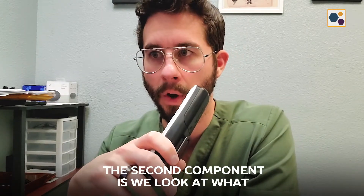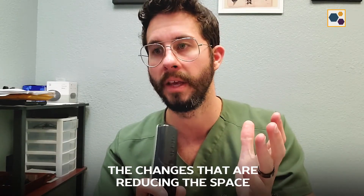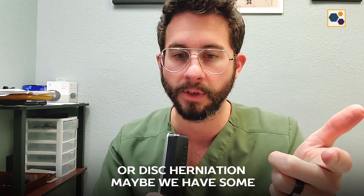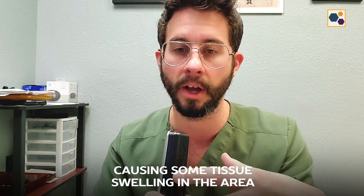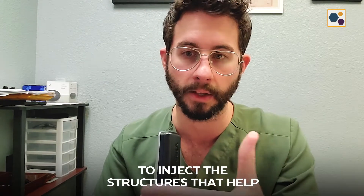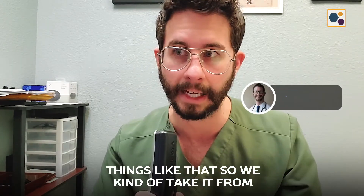The second component is we look at what contributing factors in the spine are reducing the space. So if we have a disc herniation, maybe we have some inflammation in the facet joint that is causing tissue swelling in the area that is also encroaching on the nerve. Maybe we've lost some of the natural curve in the spine, and so we would look to inject the structures that help support those curves — the ligaments, the facet joints, the capsules around the facet joints.